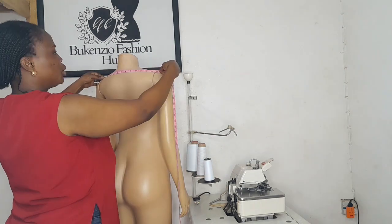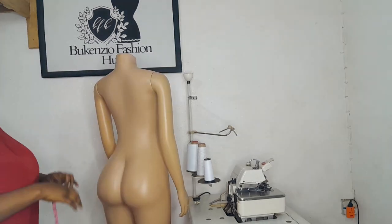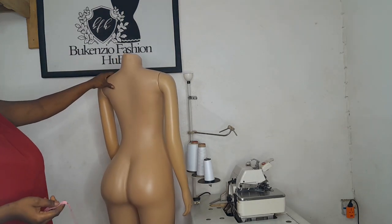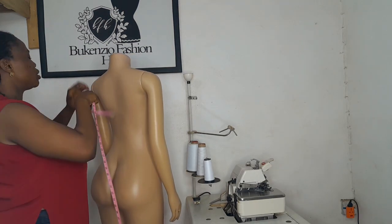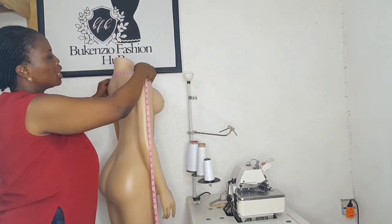Another basic measurement needed is your back measurement, which some people call the shoulder measurement. This is measured from ear to ear — from here to here — and that is your shoulder width.